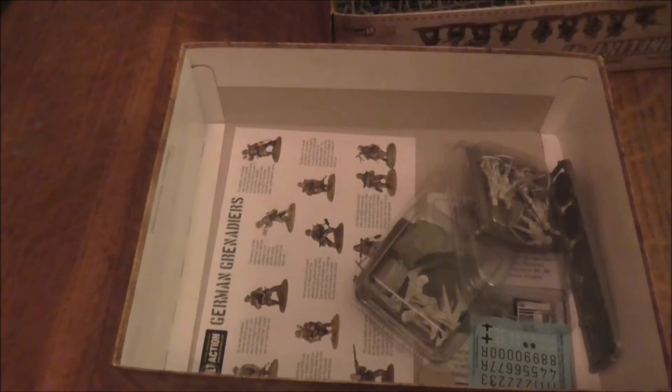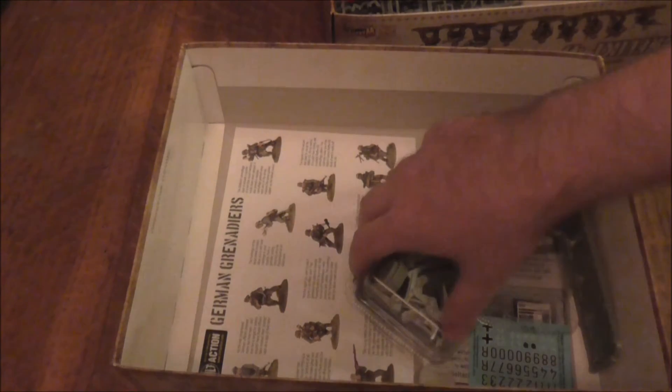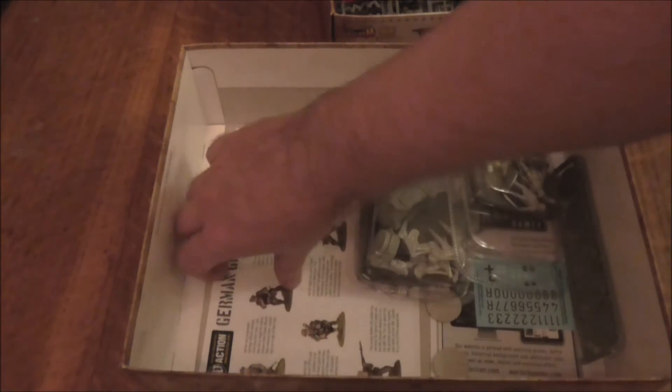Here are your pin tokens. What I like about these is — if I come in a bit closer — you can see the numbers there. They go from one to twelve, so instead of piling up a load of pin markers next to something, you just use that token.